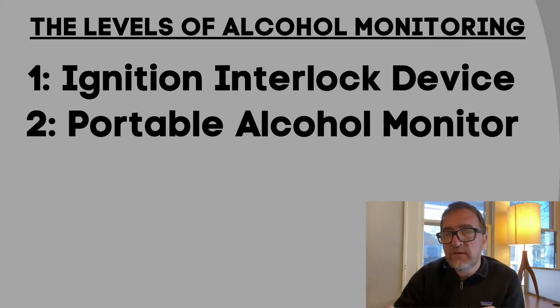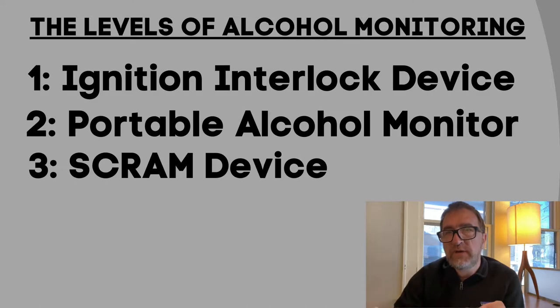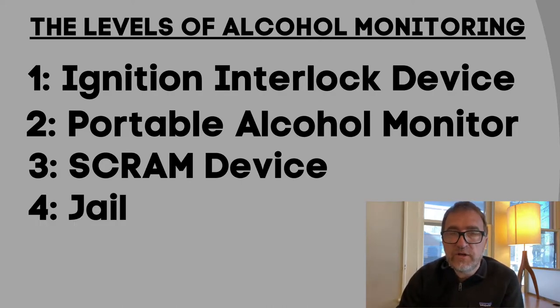If the person can't do the portable alcohol monitor, the next level up is the SCRAM device, and that is just on their ankle permanently testing for alcohol. If there's a problem — if the judge is detecting positive alcohol — the fourth level is county jail. There's no other alcohol monitoring system left; it's just going to jail.